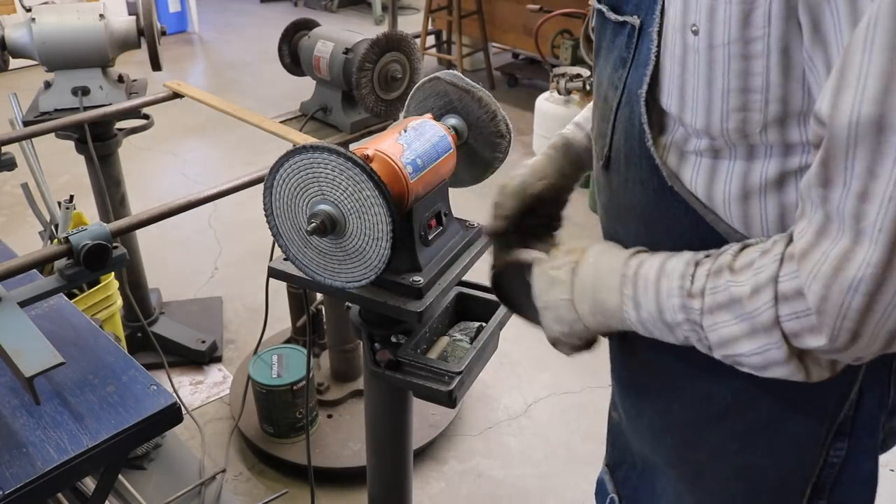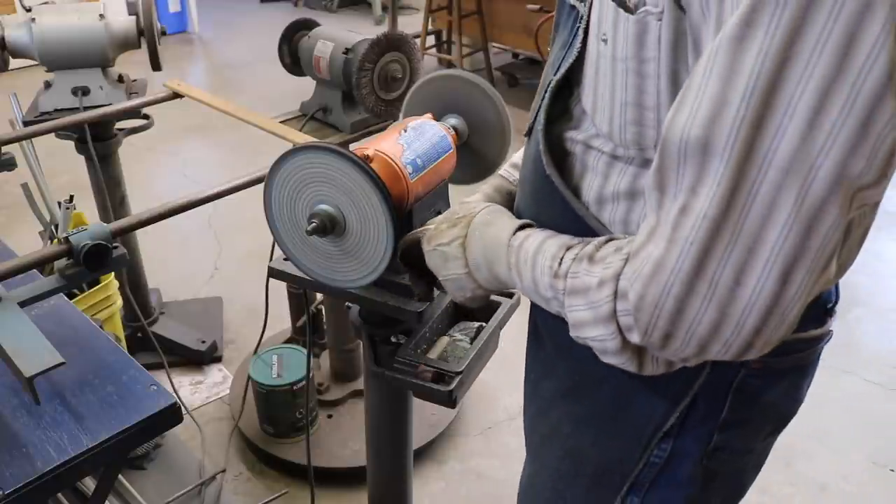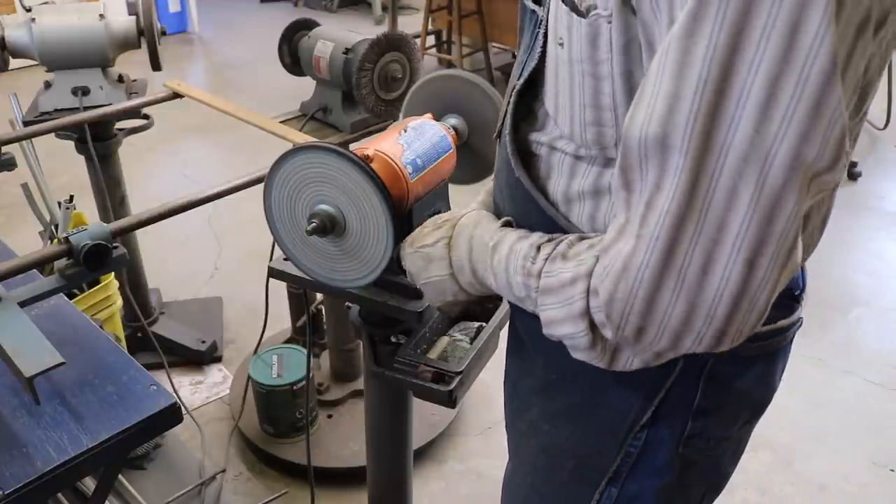I'll polish off the discoloration from the annealing process, leaving just a nice bright polished brass band.